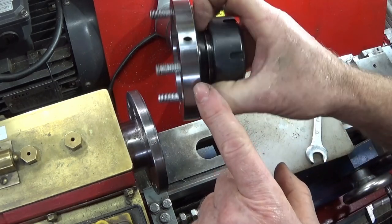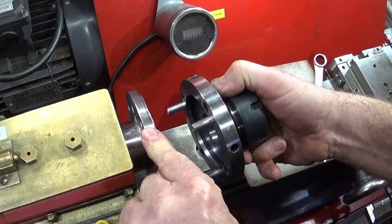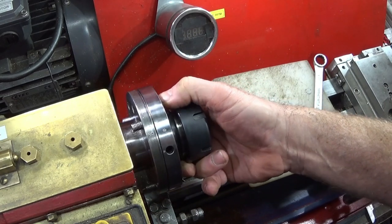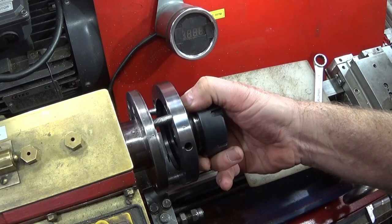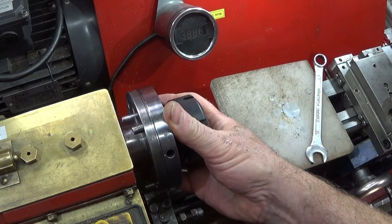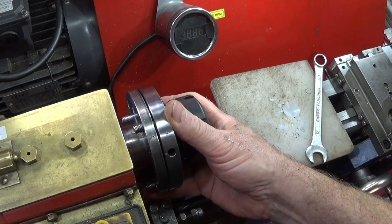I've already marked my collet chuck with a zero here and zero on my spindle there for the best position. I tried all the different positions to see the runout, and in this position I only had about one and a half thou runout, which was quite adequate for what I'm going to be using this collet chuck for.